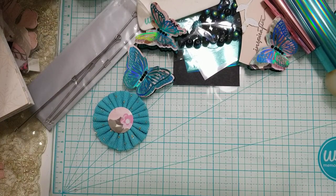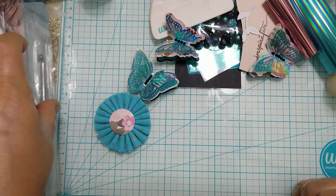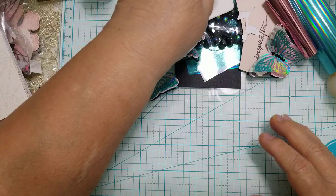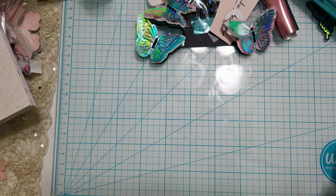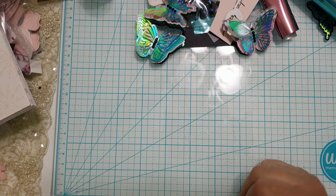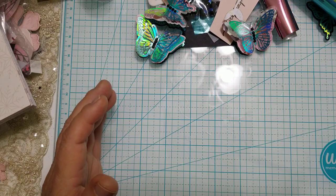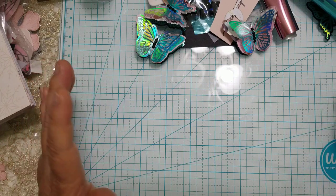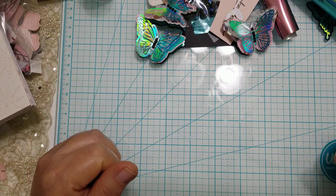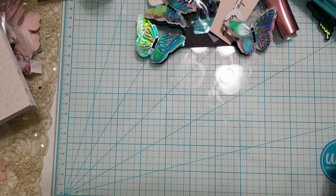Hi everyone, this is Ida of Created to Create. Welcome back to my channel. If you are not 18 years or older, this video content is not intended for you. I have a project to share. I have a mess here because I've been working on some happy mail, but I wanted to share something I've been doing — I've been playing with my gold press and foil machine.